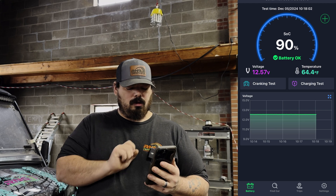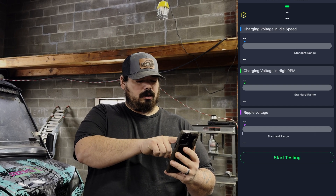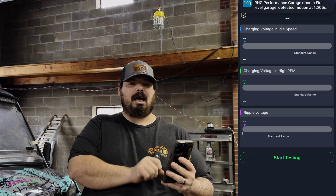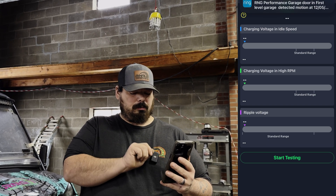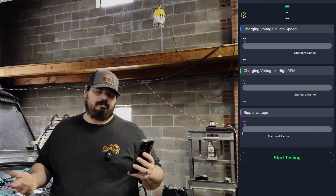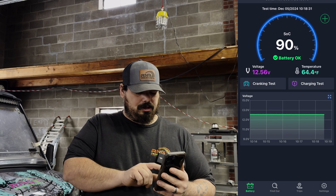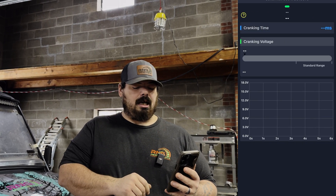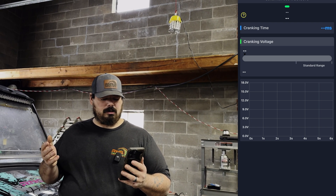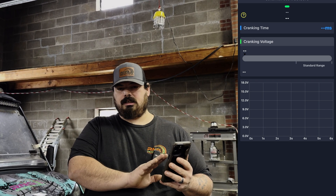You can go back to the battery and do a charging test. You start your car up and it's going to show you the charging voltage at idle speed, charging voltage at high RPM, and ripple voltage. You click start testing and it gives you all of that data. You can also do a cranking test. Just know that it does work — we've already tested it and it works pretty good.